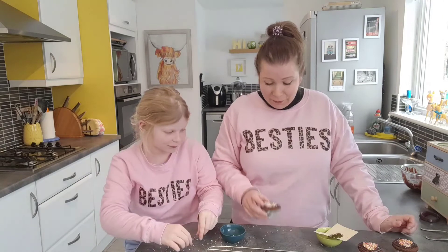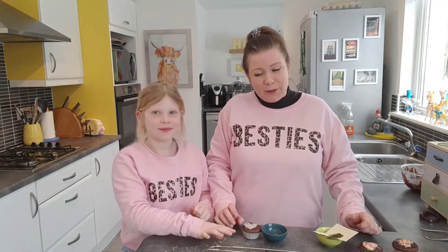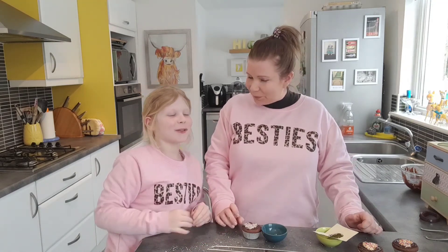So there we go — I'll try and hold them up but some of them will come off a little bit. There are your Valentine's heart chocolate fairy cakes! I am now going to go and get my hoover out because those sprinkles have gone everywhere. Make sure to subscribe, leave a like, hit the bell, and comment down below what we should make next.